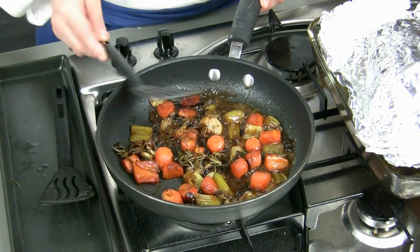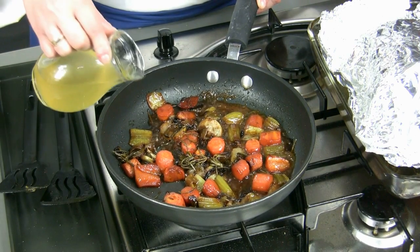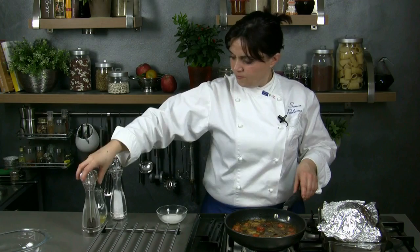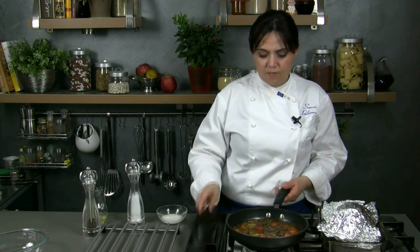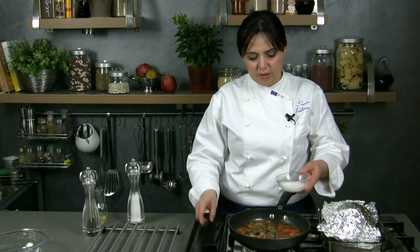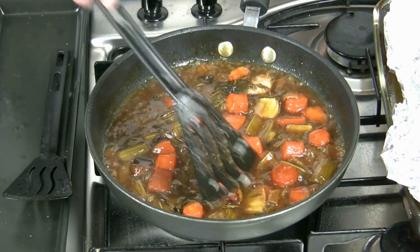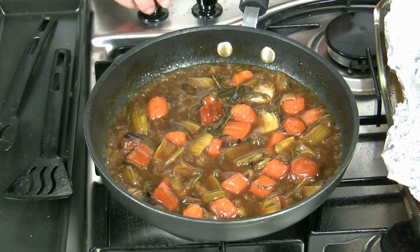Now, while keeping the meat warm, we prepare the sauce using the remainders of the cooking vegetables. We put them in a pan and we warm them up, adding a spoonful of hot water and broth. We let it simmer for a few minutes, adding salt and pepper. Then we combine it with potato flour, previously melted with a little cold water. When the sauce is thick, we switch off the stove and filter it.